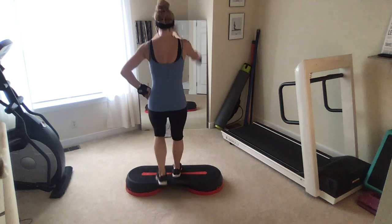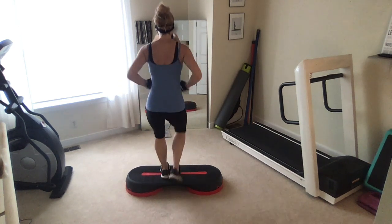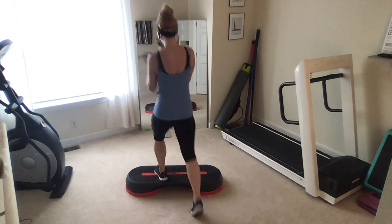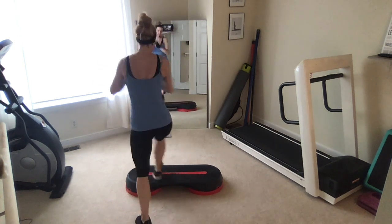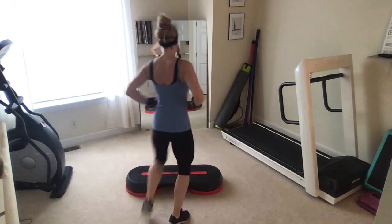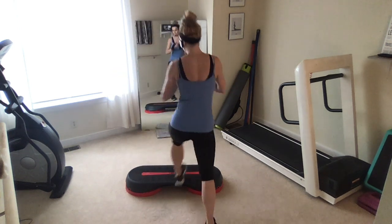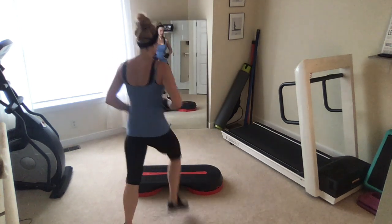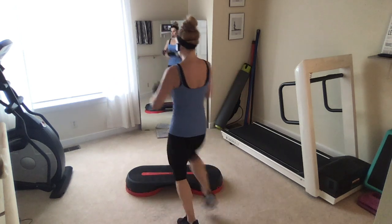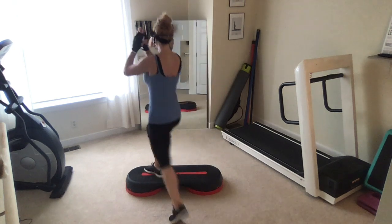Basic right here. Walk it up and down. Up tap, corner to corner. Make sure that whole lead foot gets up on the step. Abs engaged, step lightly. Make these knees corner to corner, keeping the chest lifted.